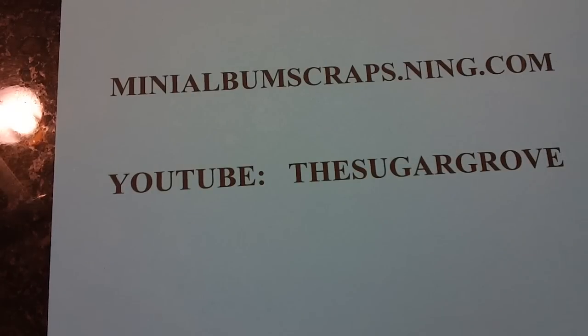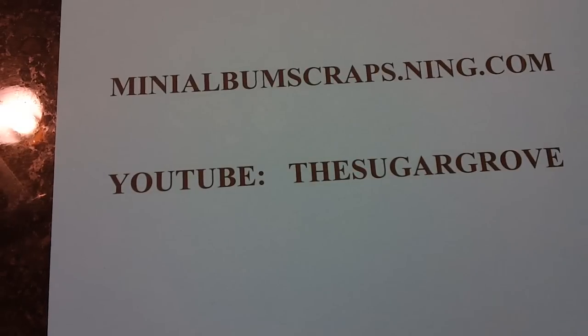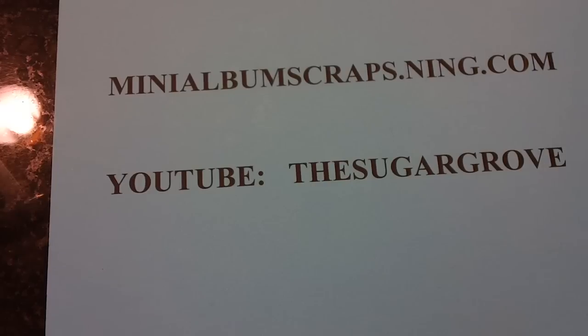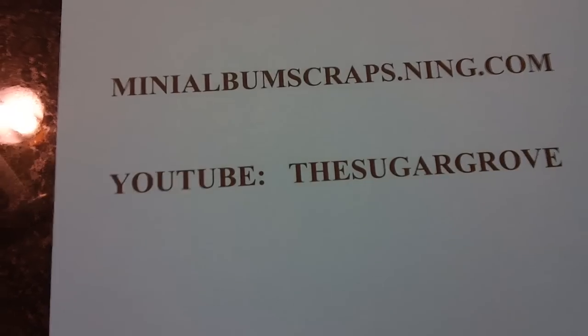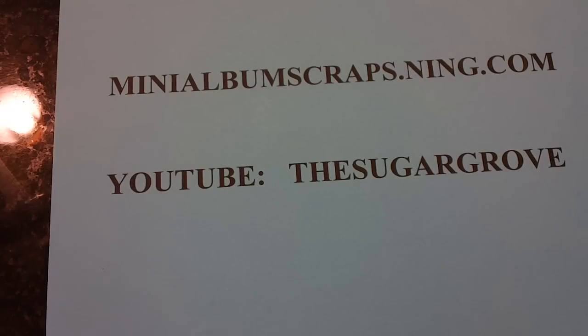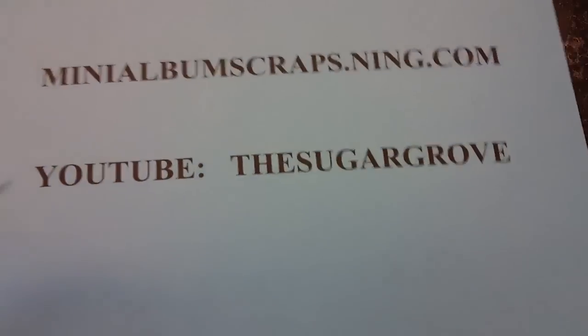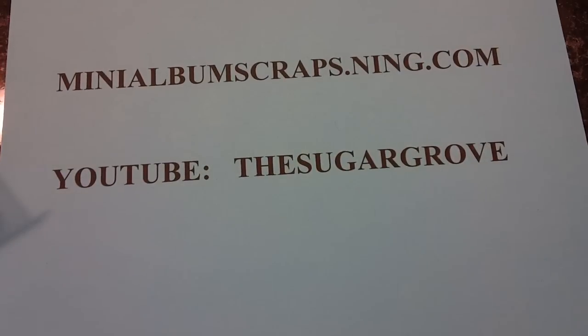The next swap starting on the eighth is going to be faux snow. You can make snow with glitter, with paper, with flock, anything you want — just ATCs using some type of faux snow. That will be opening up on the eighth at minialbumcraps.ning.com. My YouTube is the Sugar Grove. Thank you, and I look forward to seeing you in the faux snow swap!